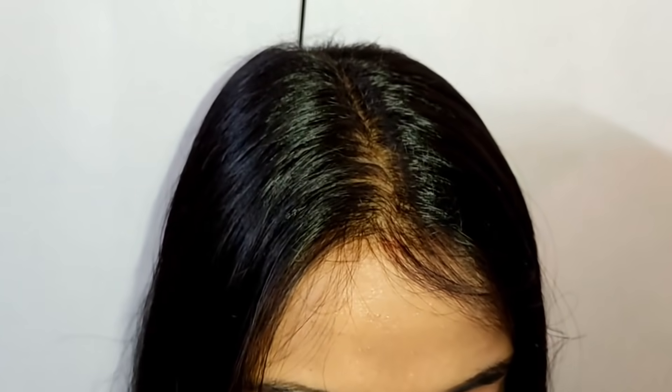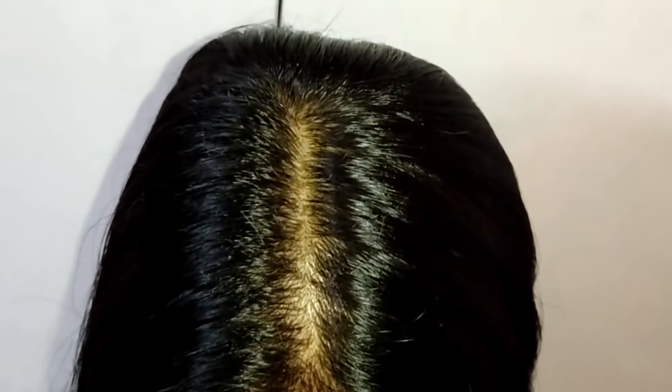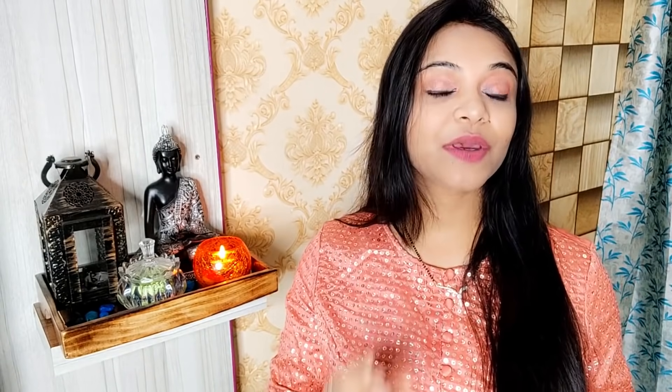So guys, now you can see the after effect of the color — how much grey hair is covered. This product is Godrej Expert Rich Creme Hair Color, and guys, it comes with 10x aloe vera, as you can see here. And aloe vera is very good for your hair.